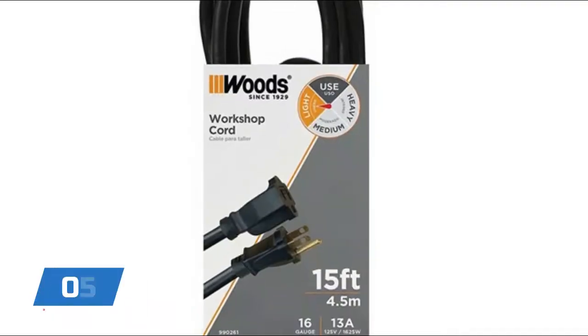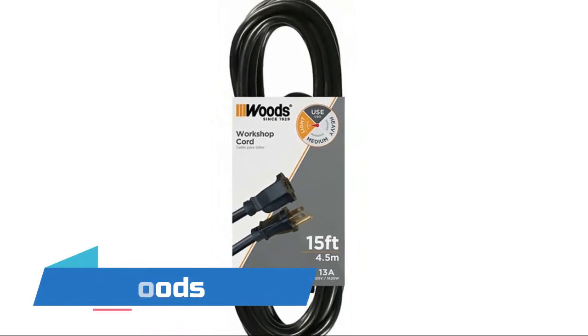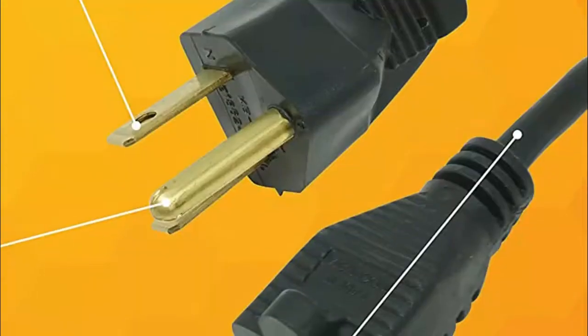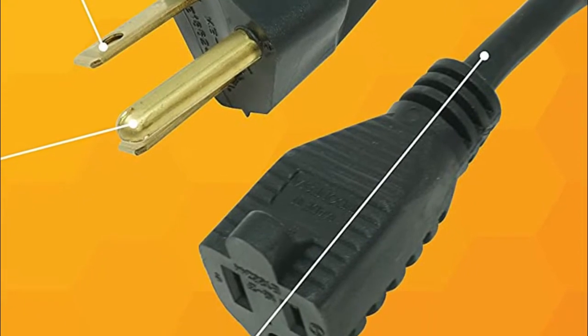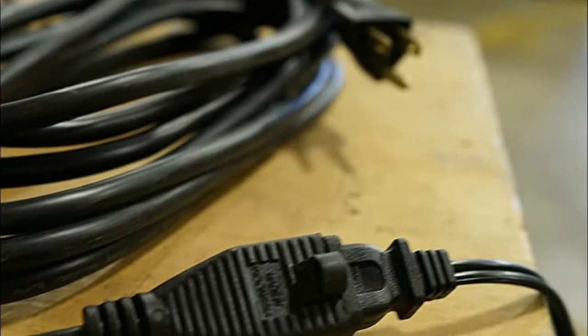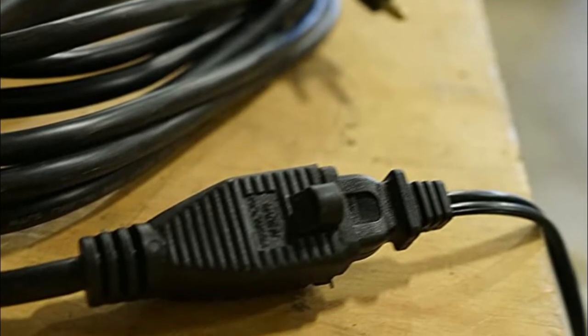Number five: Woods. Heavy duty strain relief molded plugs for longer cord life. Durable 16-gauge three-prong extension cord with reinforced blades prevent accidental bending or breaking. Water resistant vinyl jacket resists moisture, abrasion, and prolonged exposure to sunlight, and will not mark floors.